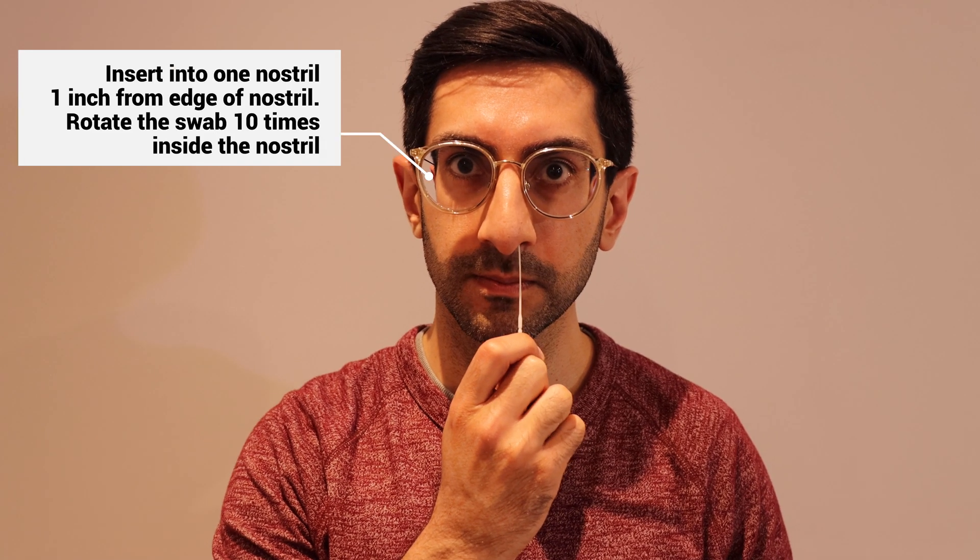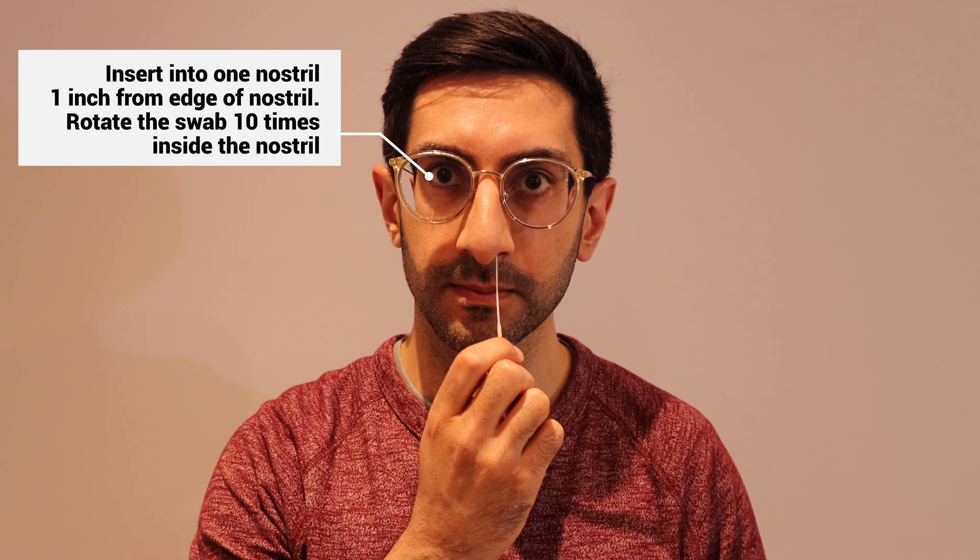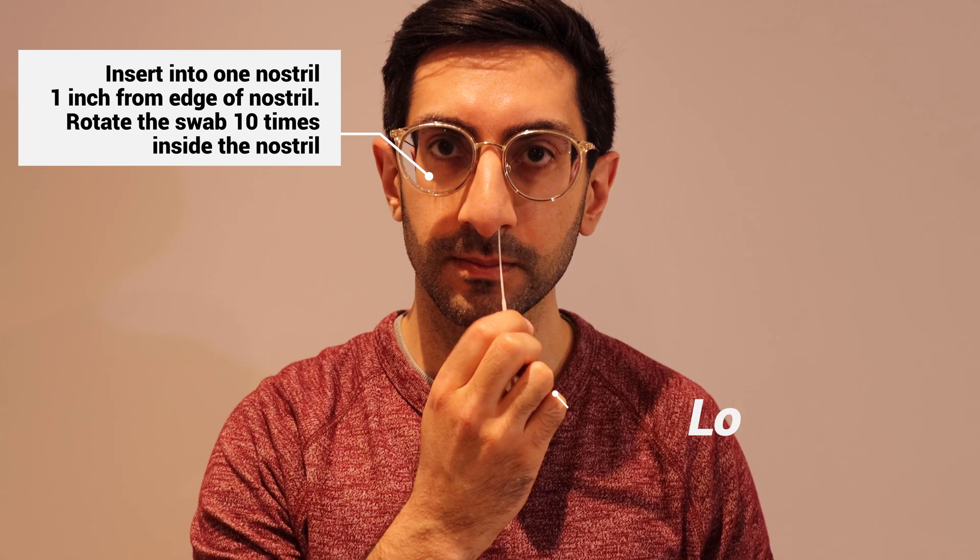Insert the swab into the back of your mouth, touching the area where the tonsils are — or where they used to be if you've had them removed. Rotate the swab four times on each side. Then insert the swab into your nostril and rotate it in ten full circles on each side.